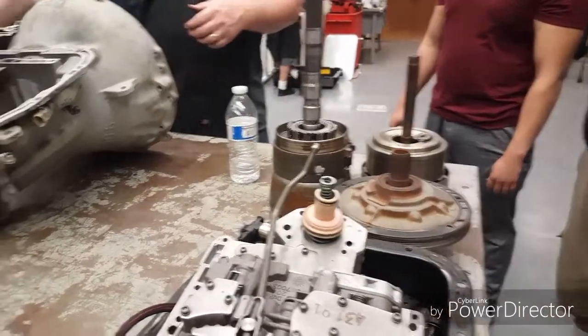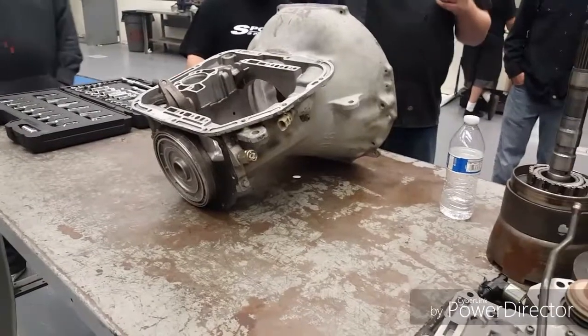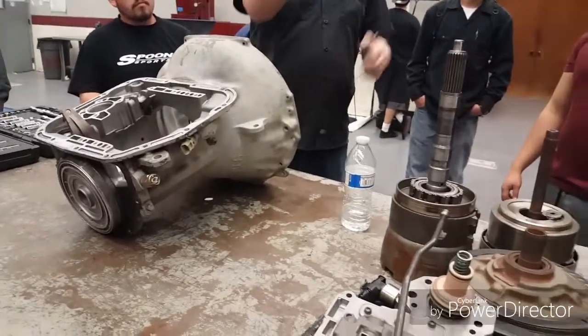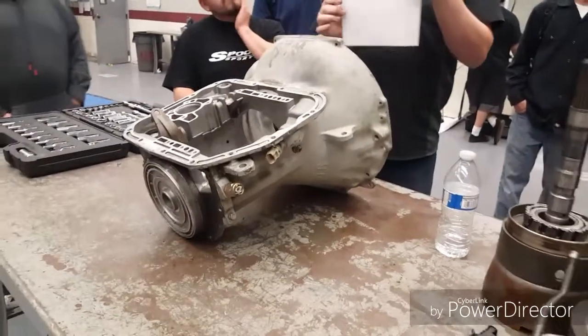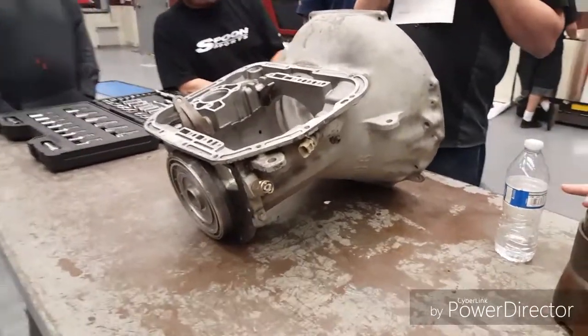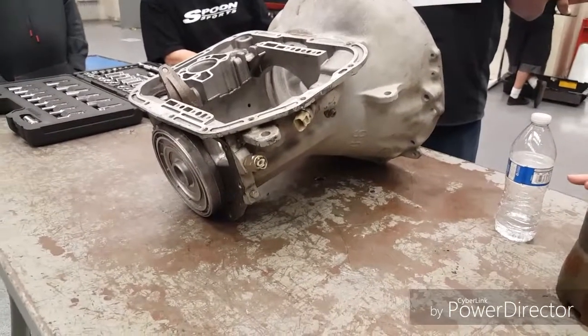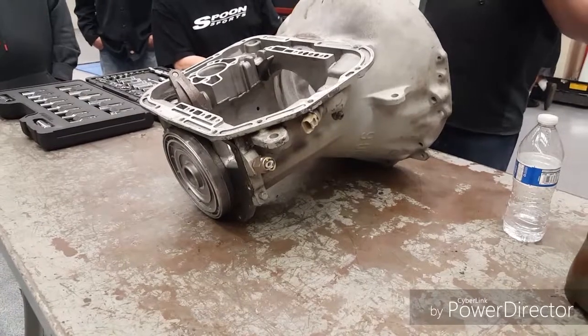Get the servos out, line everything up, and get everybody in your group to sign this line on the bottom. If you notice anything odd about the transmission, don't worry about it — I just want you to get into the habit of recognizing something that was wrong, making a note about it, and then before you leave, turn in your tools.